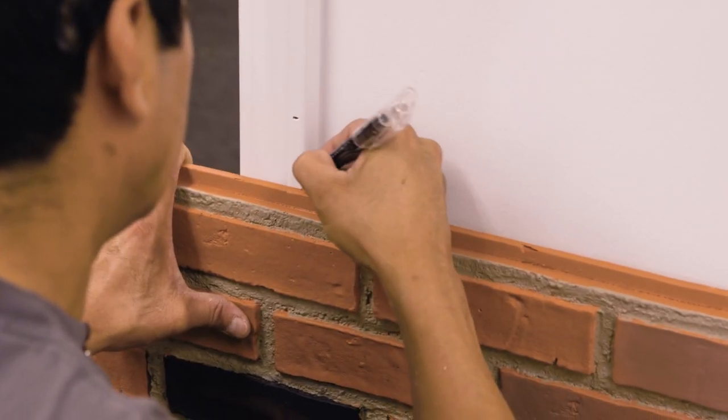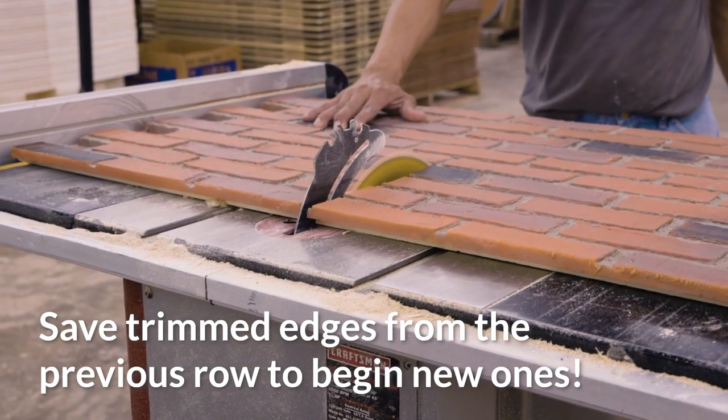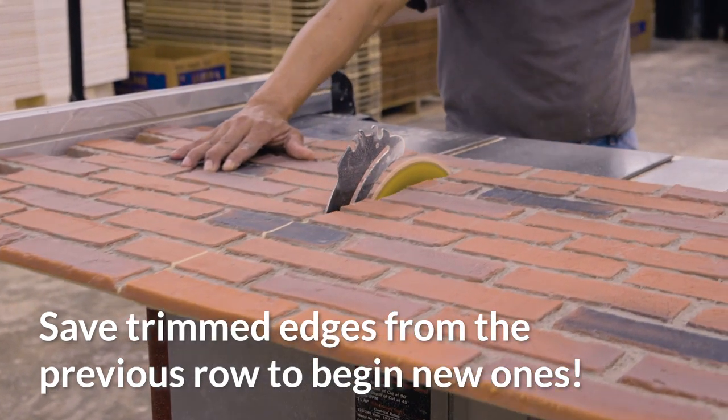For the last panel in the row, be sure to save the trimmed edge to begin your next row, rather than cutting a new one. This will save material in the long run.